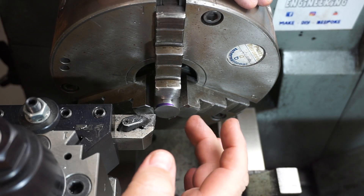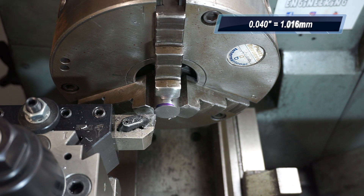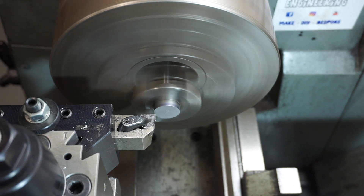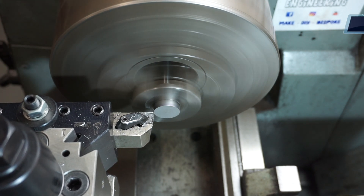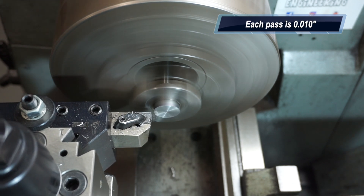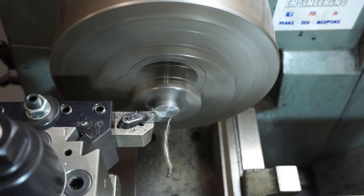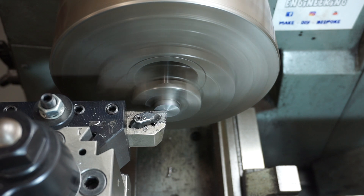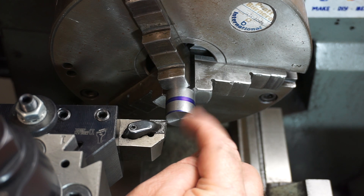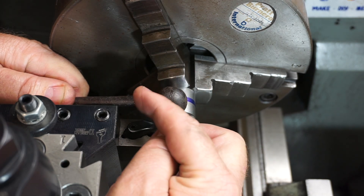I cut this off in the little bandsaw. I've got to take off about 40 thou to get it down to 22mm diameter by 22mm long. I've decided to knock off a 45-degree angle just to take a bit of bulk out of the right-hand and left-hand sides.